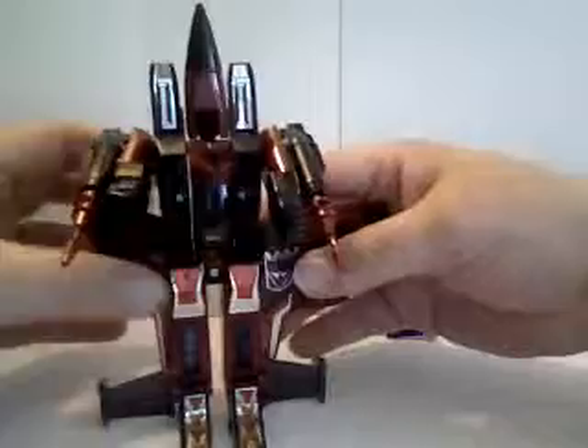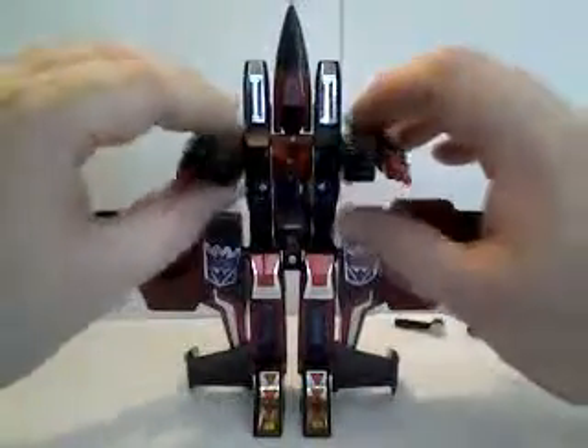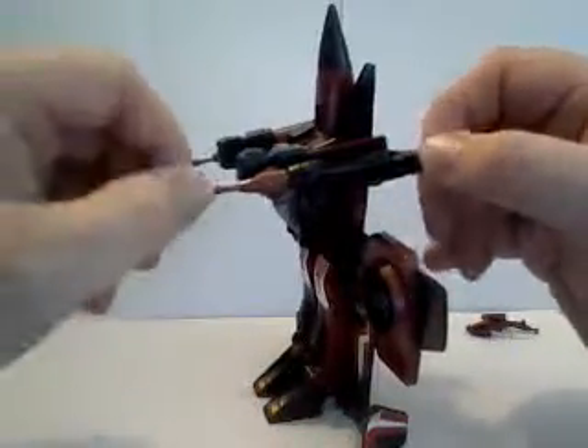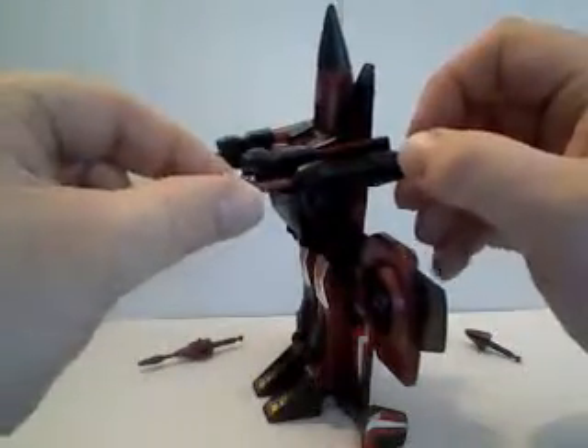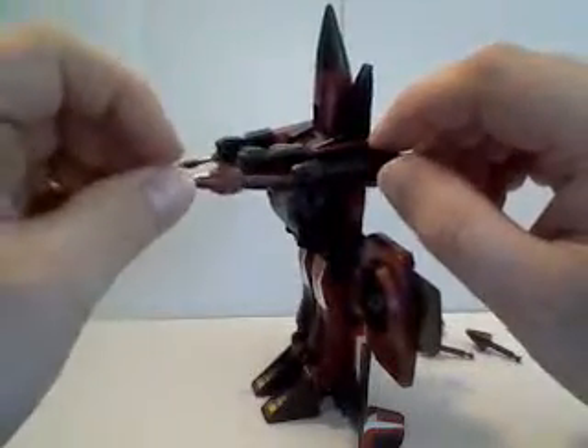You can pose these back, like a lot of them had them — but I like to have them out like this. These things shoot? They kind of shoot — not really. But he does have these alternate missile tips, or rocket tips. I prefer the gun-type look.